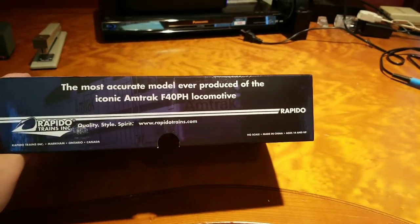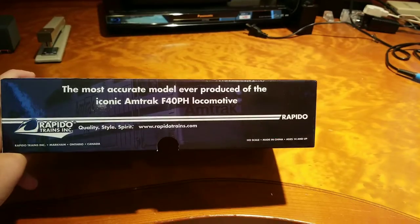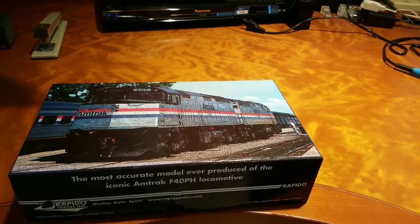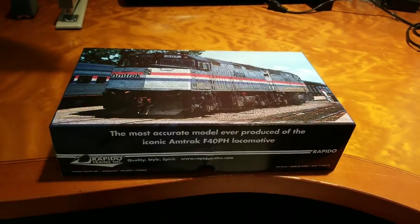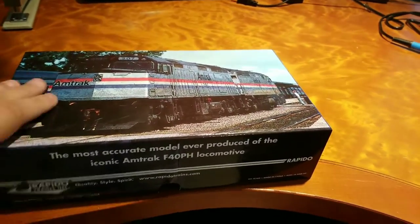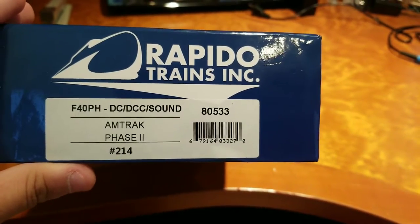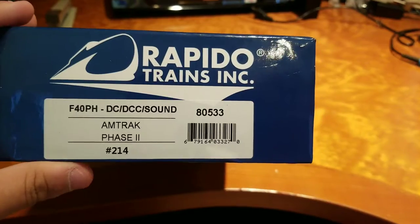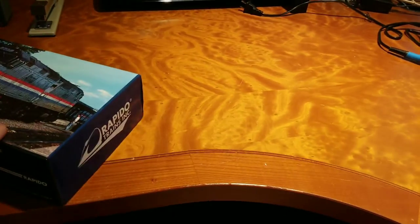If you see here, it says — and I think from the research that I've done and looking at this in person, I think they might just be right. So this is the F40PH Phase 2, number 214, with DC, DCC, and ESU LokSound equipped. So we'll get into that.